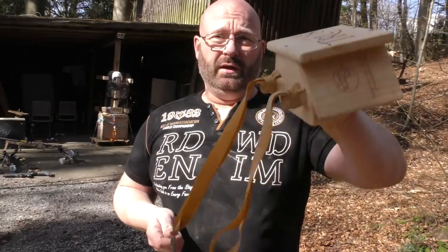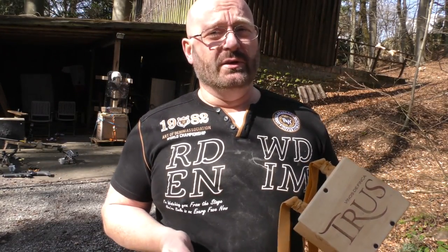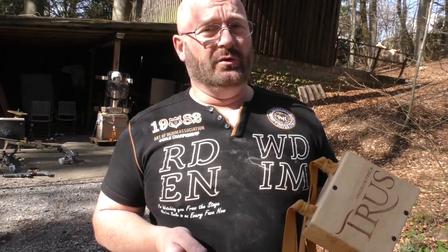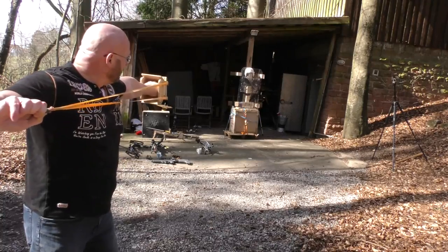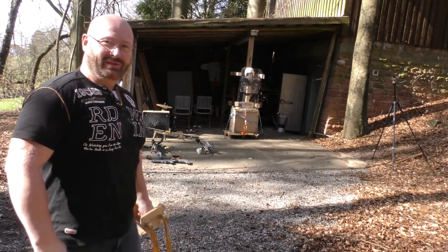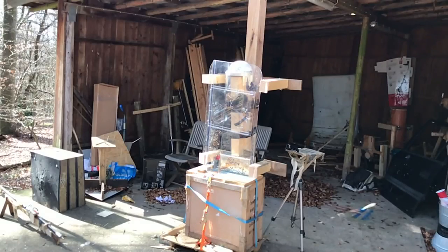We will start by using a slingshot with regular double-layered bands and a 10mm steel ball — pretty much what demonstrators used in the 70s. I'm fairly confident they're not going to do anything against the polycarbonate shield. There is a very small dent here, but that's all that happened.